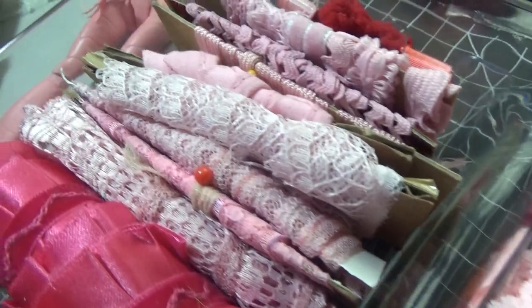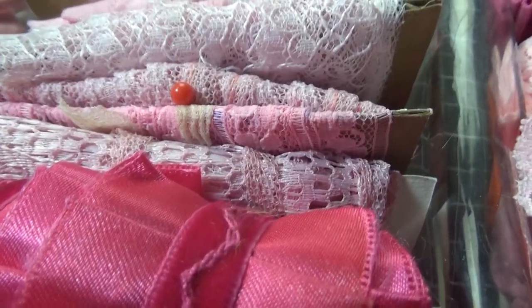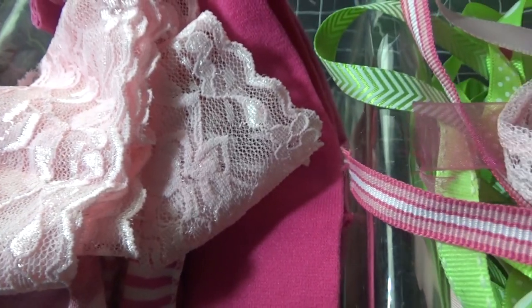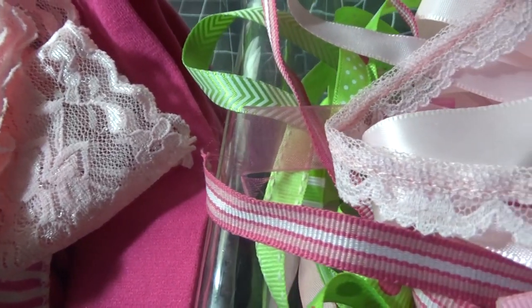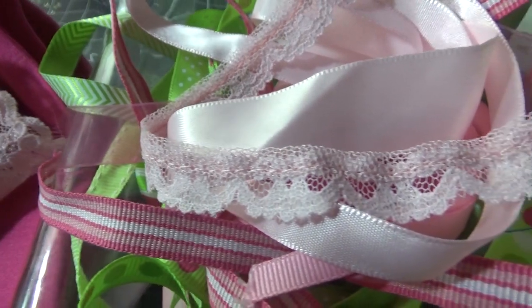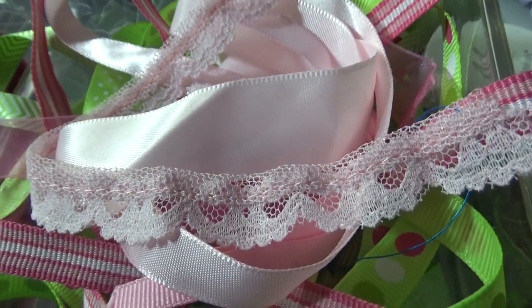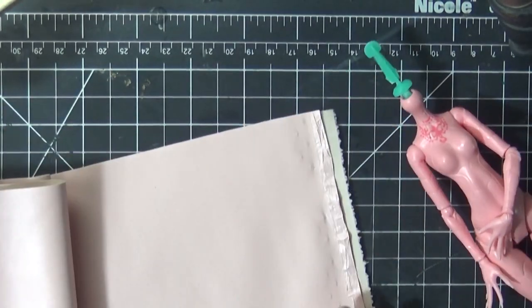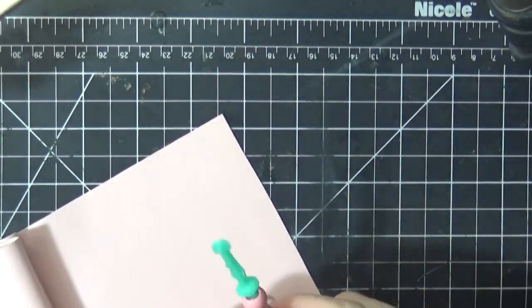To make the costume I just curated as many different kinds of pinks of fabric and trims and some green as well that I thought I might use, and just pulled that together as my stash to put together the costume. I kind of played it all by ear.